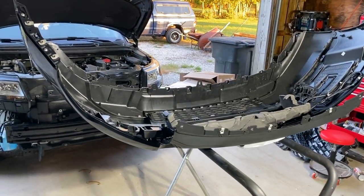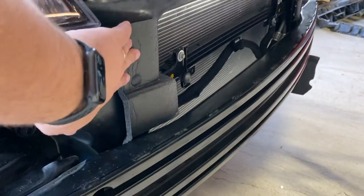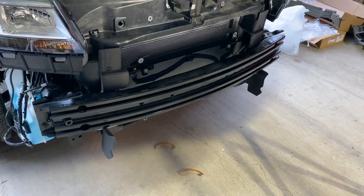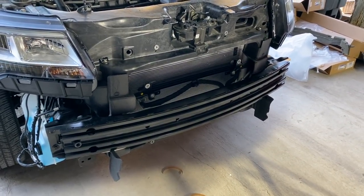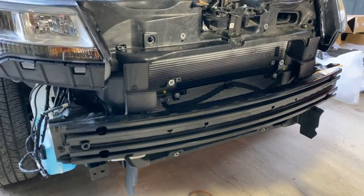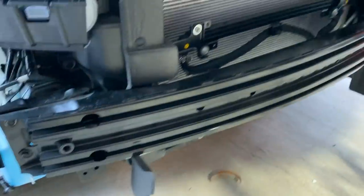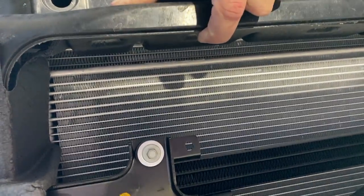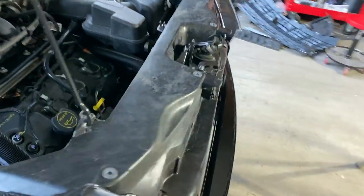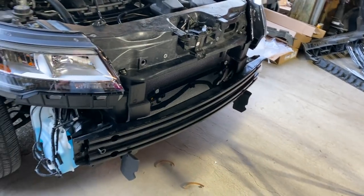I stopped the video for a little while because I was dealing with something I wanted to figure out. This little piece right here is a foam air dam that helps direct the air where it's supposed to go, and it was super awkward to figure out. Just in case you're rebuilding one of these — a little tip: you do have to take the crash bar off, feed it around the air conditioning lines, and there are Christmas tree push pins, two on each side. The part that connects the two feeds up underneath the core support and has a little sticky that attaches to the top of the radiator.